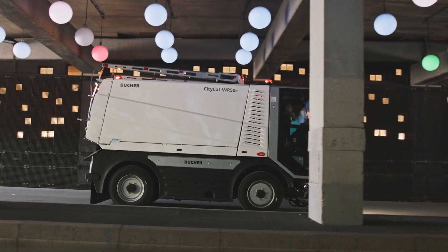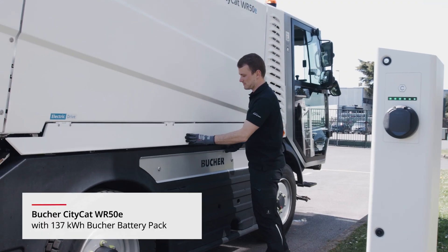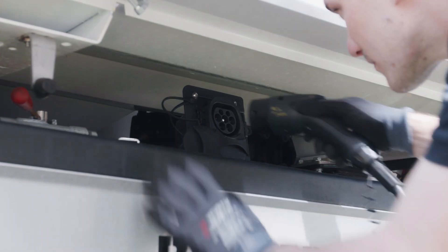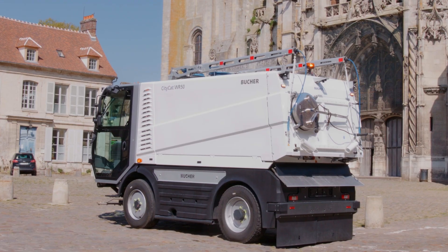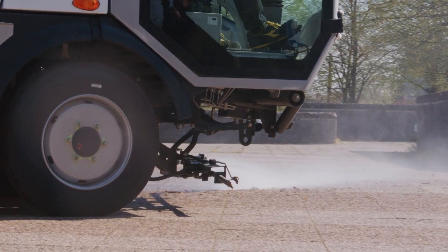The all-electric washer is powered by a 137kW battery that ensures long-lasting, eco-friendly operation. The Buka CityCat WR50E also offers a state-of-the-art Euro 6 diesel engine.